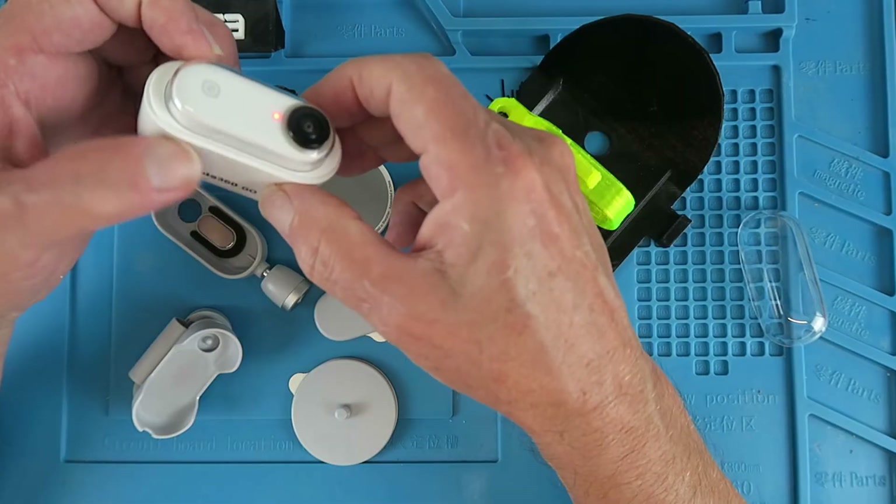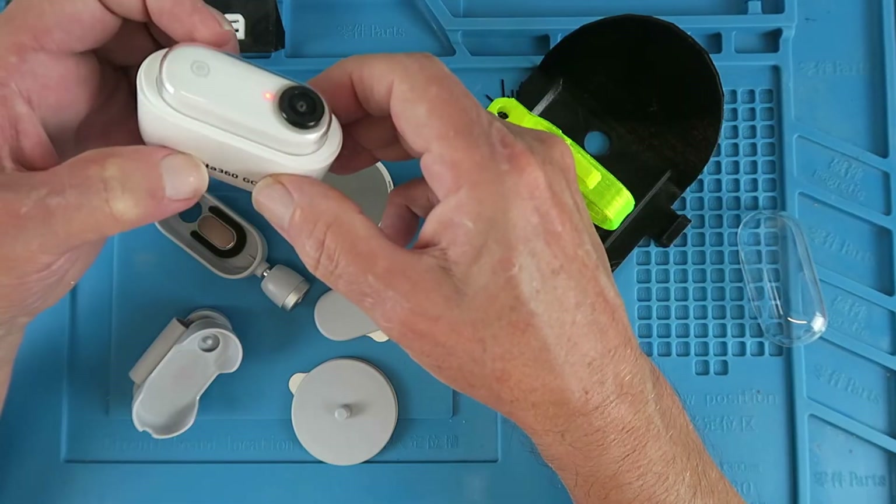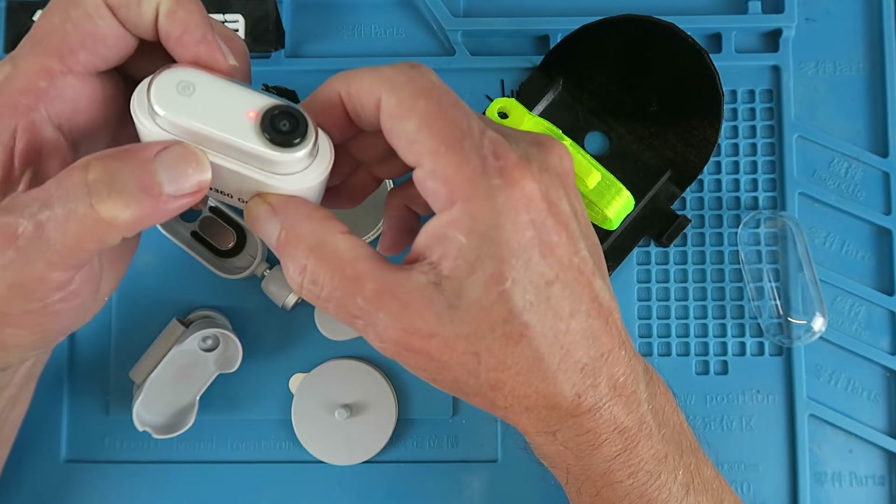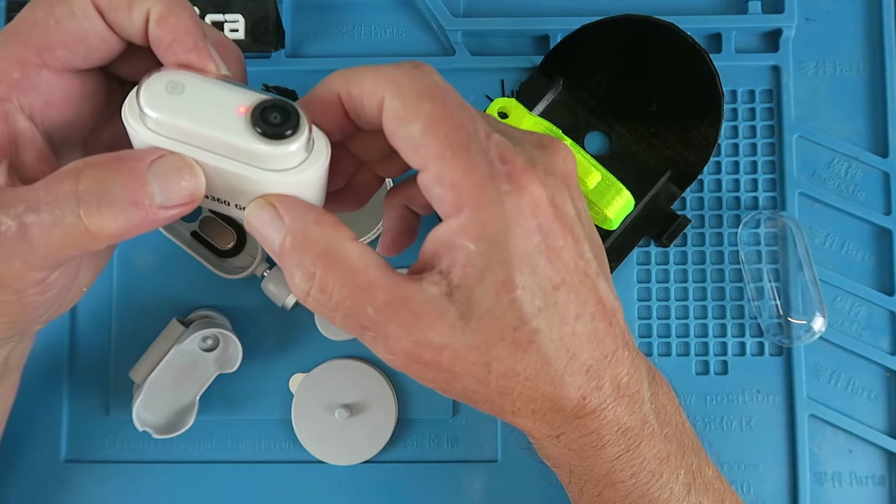Drop the camera back in and it automatically starts to charge it. You get an indication on the app on your phone as to the state of charge and the amount of memory left in the device.